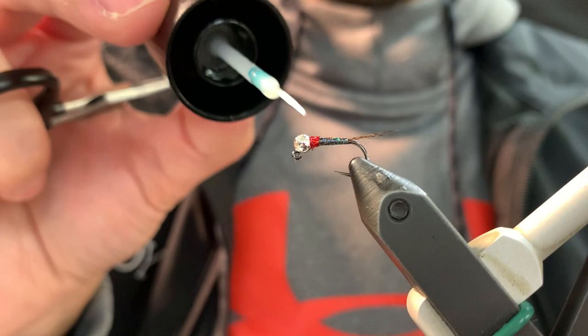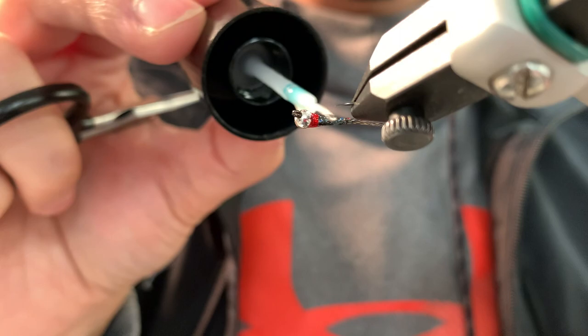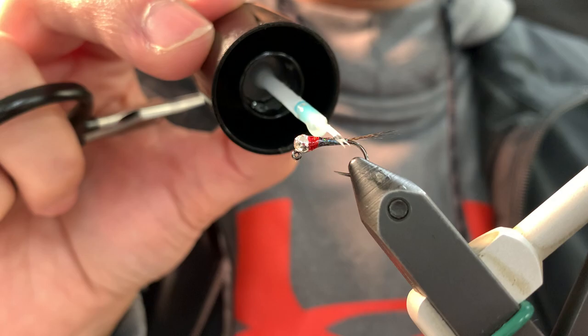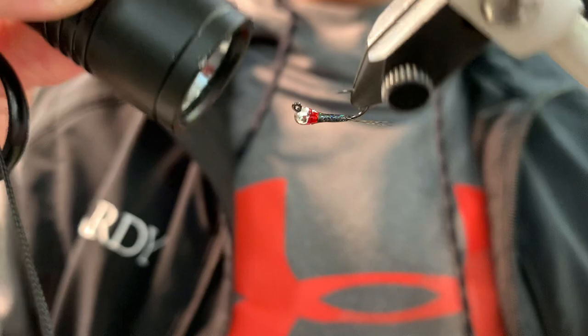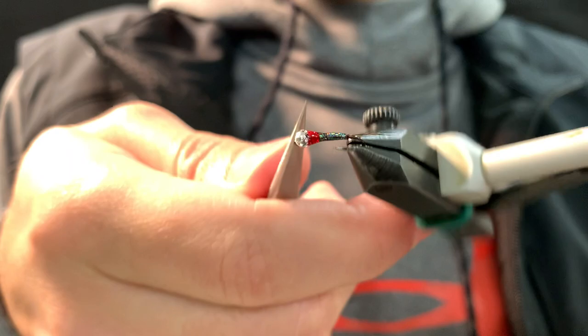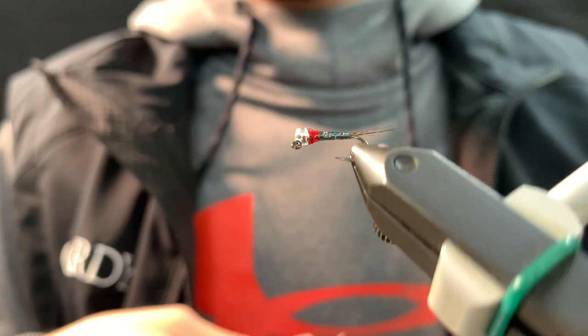Spin that so it sets nice. Hit it with the light. And you can do your second coat if you want to — I like to just to make everything nice and smooth. Set it. She's ready for the water. It's a pretty good one — tractor style perdigon, red and black, French dressed, just in a different variation. Tie them up. Check them out on the website fullymailed.com. It's a good one to put in the box. Thanks.